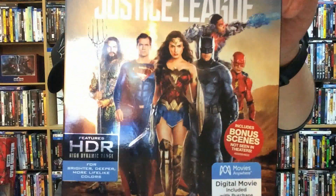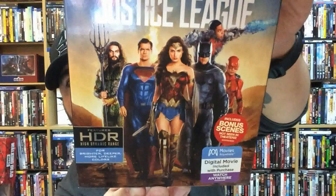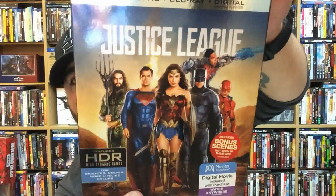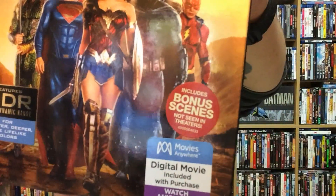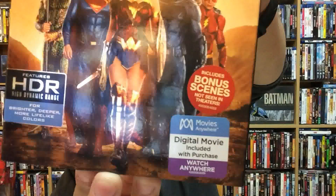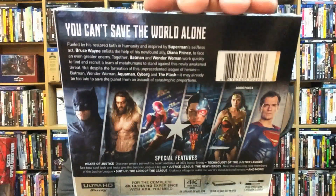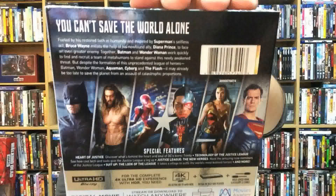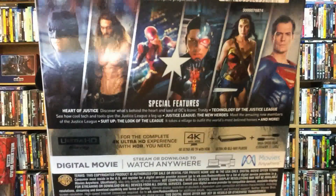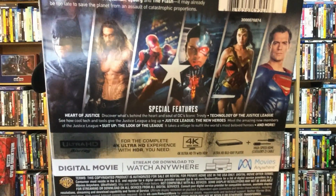You can see the nice artwork on the cover — I really do love it. It looks really cool. Aquaman, Superman, Wonder Woman, Batman, Flash, and Cyborg. Really nice. It does say it includes bonus scenes not seen in theaters, and it hypes up the Movies Anywhere deal. Let's take a look at the back for those who don't know what it's about. This is going to be a pretty quick unboxing. You can also see the special features listed there.